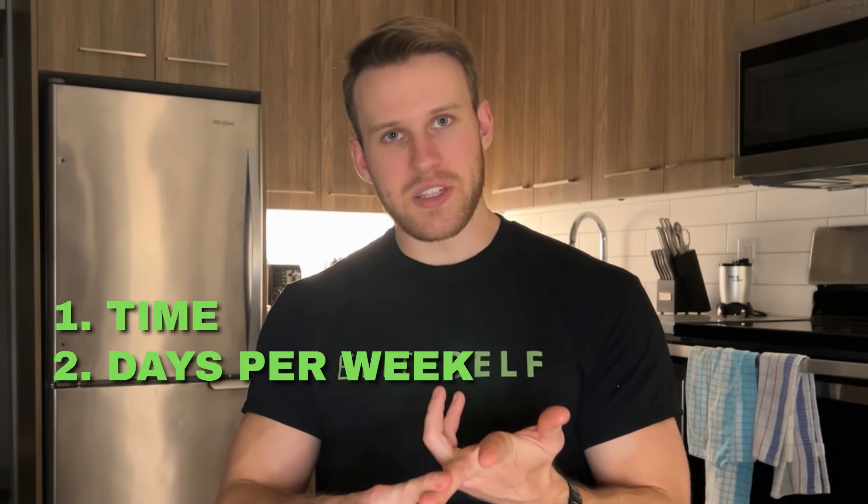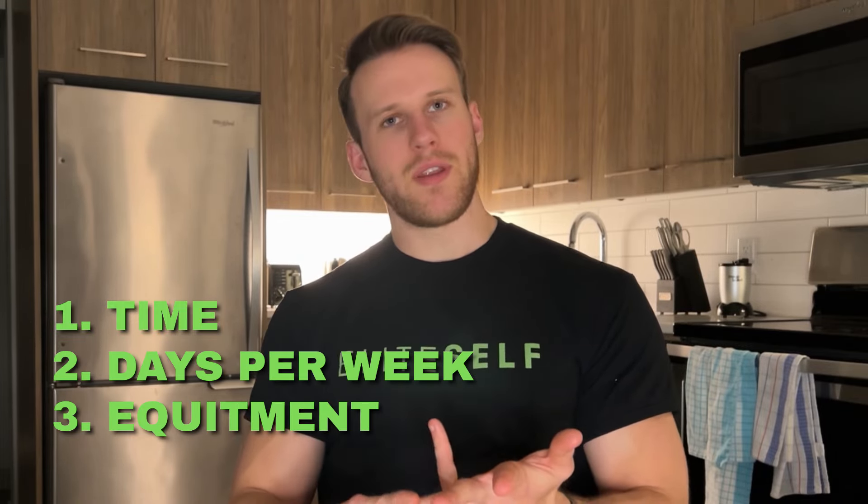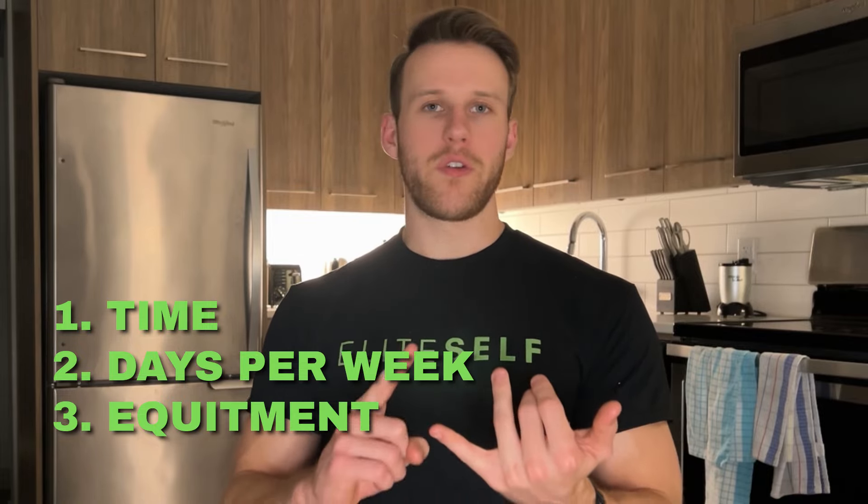Constructing your routine will be based on a few things: how much time you have available each day, how many days per week you can work out, and what equipment your gym has available — or if you're at home, what you have there. To get the physique most of you want, you're going to need to do it in the gym for the most part, unless you have a solid home gym with a full rack of dumbbells up to around 45 pounds.